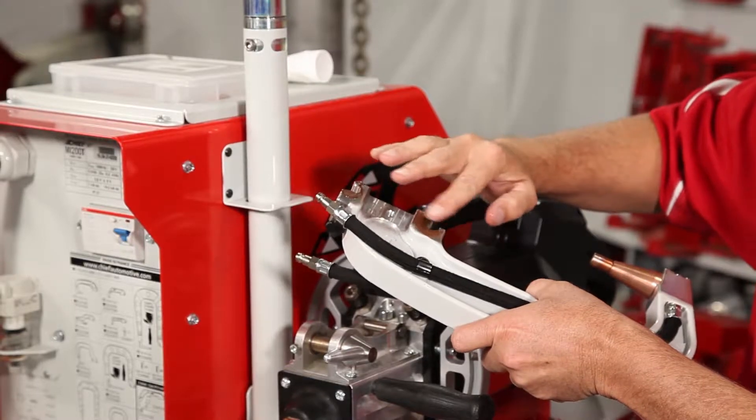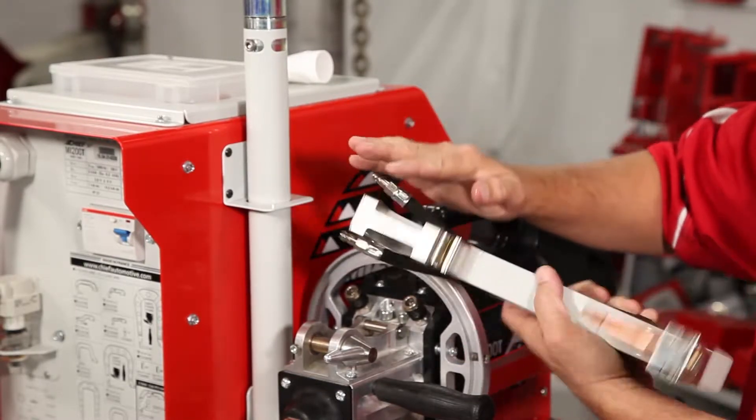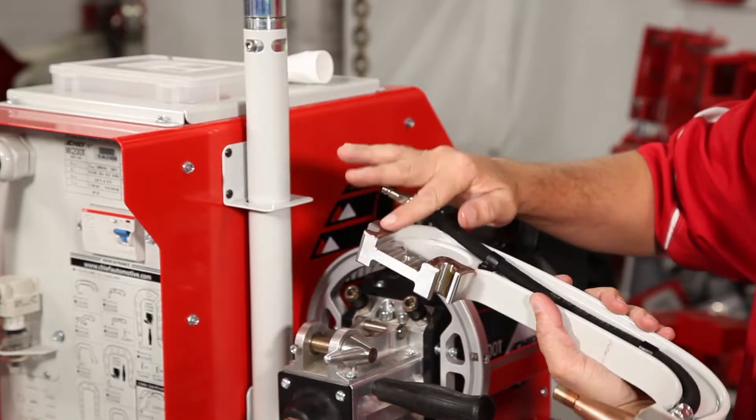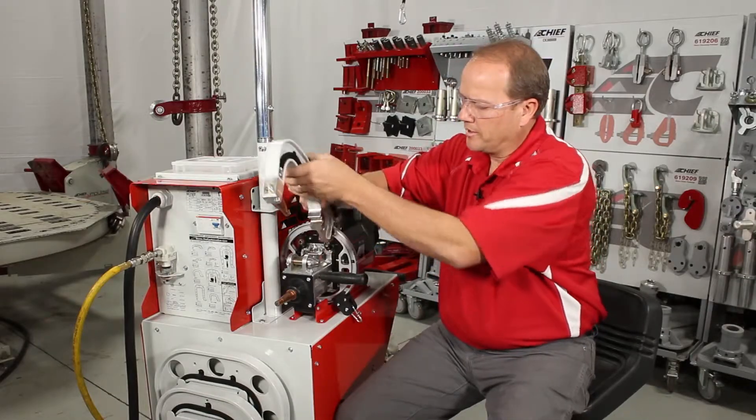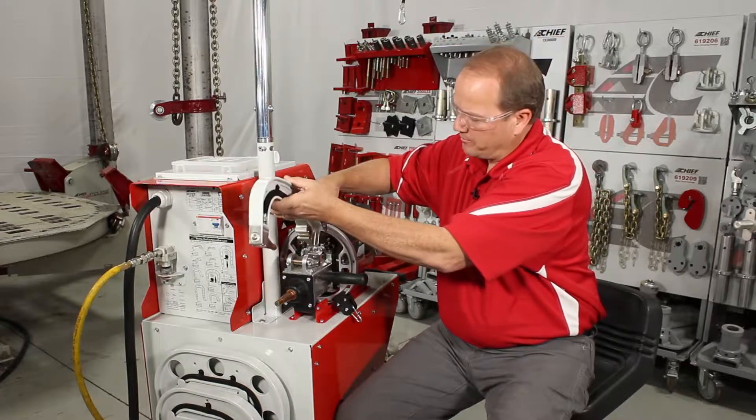We're just smearing the grease, making sure we have good contact on there. Then we can install the arm, making sure that the safety latch is up.